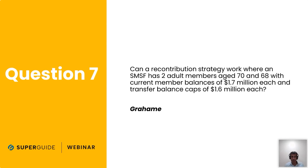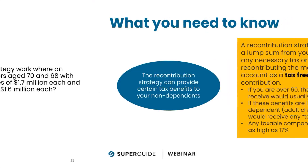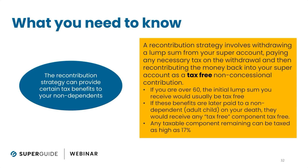Let's look at what the recontribution strategy actually is, because for some of you it may not be clear. A recontribution strategy is really a tax planning strategy and an estate planning strategy. The way it works is it involves you withdrawing a lump sum from your super account, paying any necessary tax on that withdrawal, and then re-contributing it back into your super fund as a tax-free non-concessional contribution.